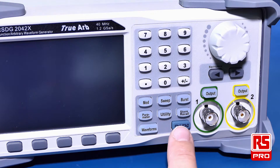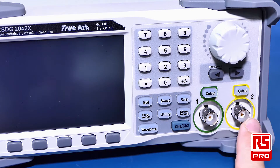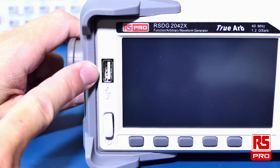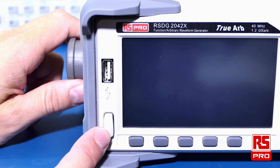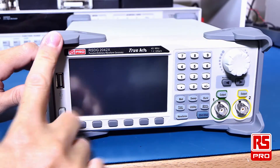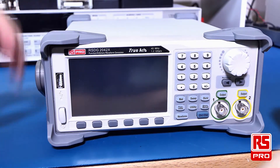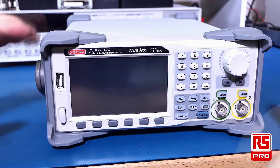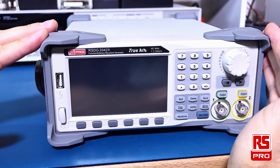These buttons give you further access to the more advanced features and to set up the parameters. You've got your Channel 1 and Channel 2 button to allow you to switch between the channels. Your two BNC outputs each have their own output switch. You also have USB for storing or retrieving waveforms and then a power button. This case design allows a lot of protection for the device and allows it to sit nicely on the bench, to be stacked on other equipment, or for you to stack other equipment on top of it.